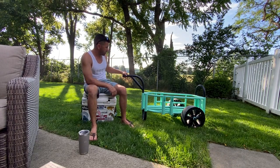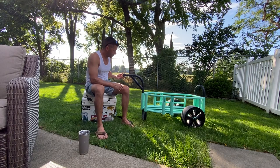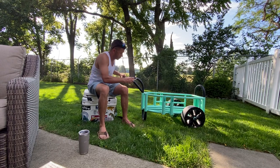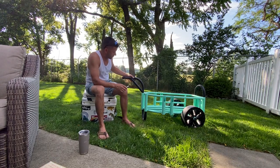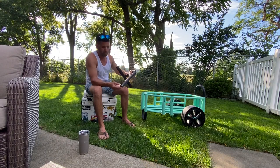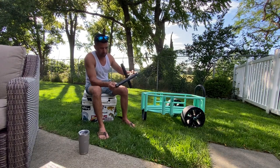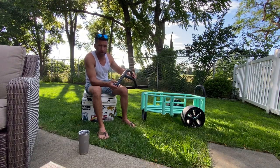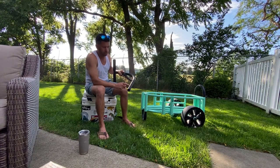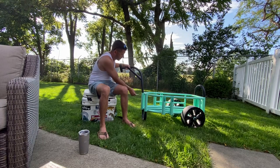First I'll start with the handle — pretty solid handle. You take it in, put it in, take it out with a simple removable retaining pin. One thing I did not like is there's only one position on it, so you can't change the height whether you're tall or short. Most carts have two to three holes so you can change the position on it.